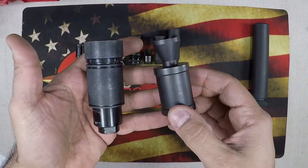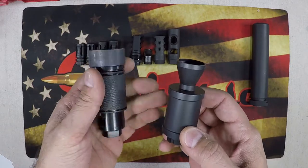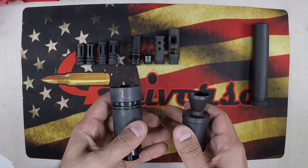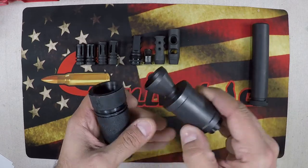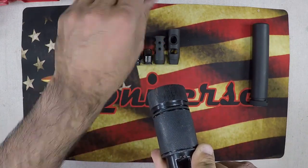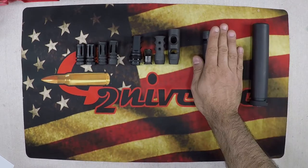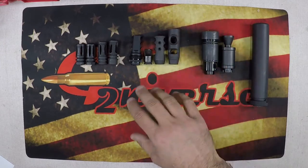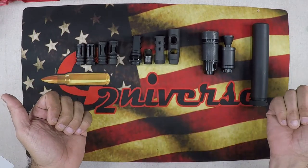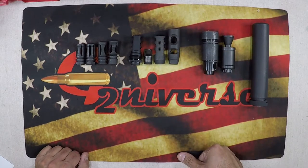A sound forward device or blast deflector — you see these primarily on AKs or very short-barreled rifles like a 300 Blackout. They don't change the recoil or the sound; like a megaphone, they direct the sound downrange away from you. These are good for close quarters and also at the range so you're not blowing out the eardrums of the guys to your left and right.